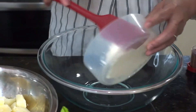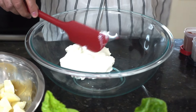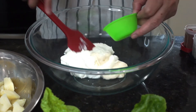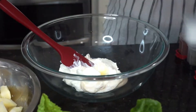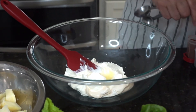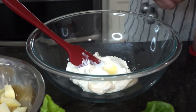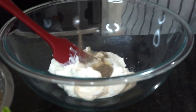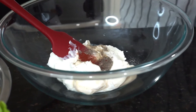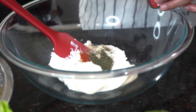So to start, first we have to incorporate all the wet ingredients. We have the sour cream, 2 tablespoons of mayonnaise, 1 teaspoon of lemon juice, 1 teaspoon of sugar, 1/4 teaspoon of pepper, 1/4 teaspoon of paprika, and one half teaspoon of dill.